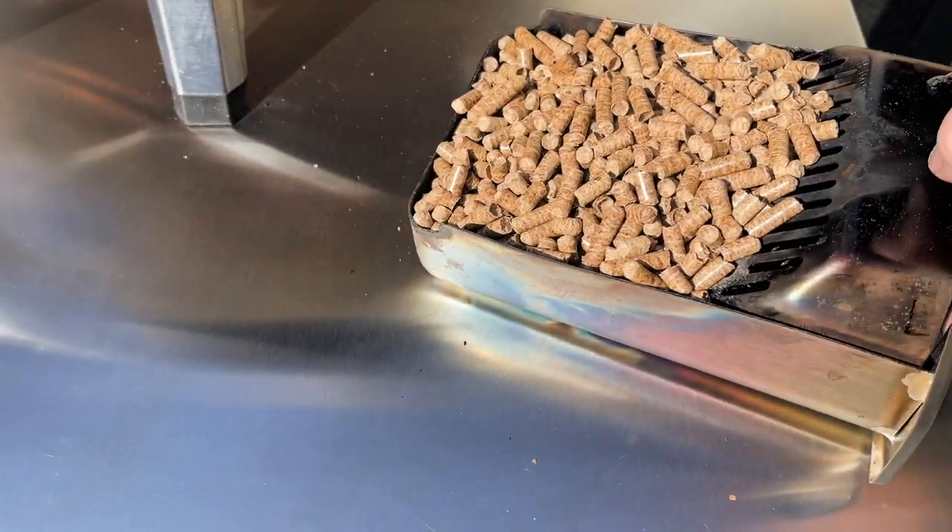Hello and welcome to our learning to cook pizza journey. Today I'm going to go step-by-step through how I light the Uni Firera 12.